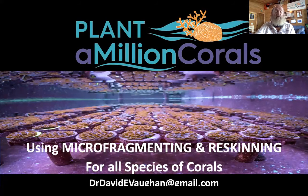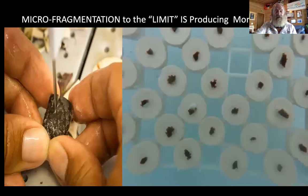Fragmentation, microfragmentation, and re-skinning are all part of what can be done easily on land. Although it can also be done in the field, it's easier done on land. With microfragmentation, you can make many more small pieces of coral that not only give you more coral in number, but it stimulates them to grow faster, and this is easier done on land on a table and in more controlled conditions.